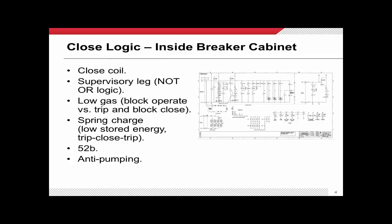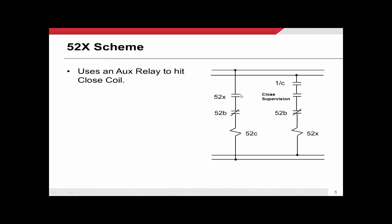We also spent a fair amount of time on the anti-pumping circuit — it's this circuit here — and I really want you to understand how that circuit works. It might even be a good time to pause this video and make sure you understand it. Finally, we talked about the motor charging circuit and how all of that is controlled with a limit switch.